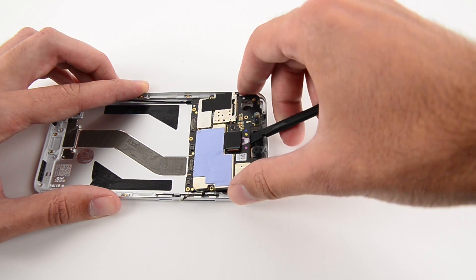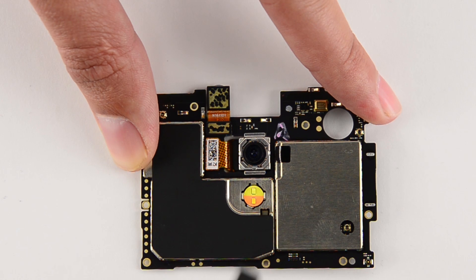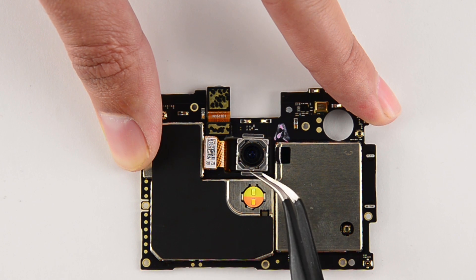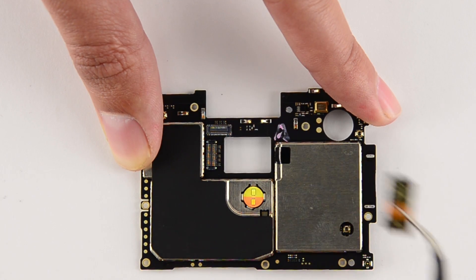Excited to take a look at the motherboard, it's the next thing we remove. But before we take a look at the chips, there are a couple of cameras that need to be dealt with. First up was the rear-facing camera, the first to feature Sony's 12-megapixel Exmor RS IMX386 CMOS sensor along with an f2.0 lens. Shortly thereafter, the 5-megapixel front-facing camera was extracted.